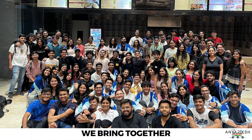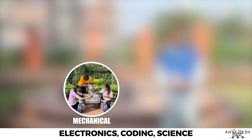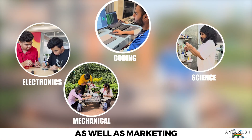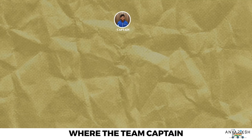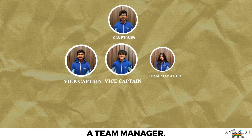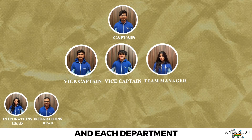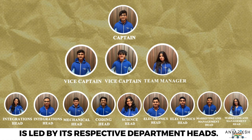Today, we bring together 60 passionate students across 5 key departments: Mechanical, Electronics, Coding, Science, as well as Marketing and Management. Our team follows a vertical hierarchical structure where the team captain provides strategic leadership, supported by two vice captains and the team manager. The integration leads manage inventory and interdepartmental coordination, and each department is led by its respective department heads.